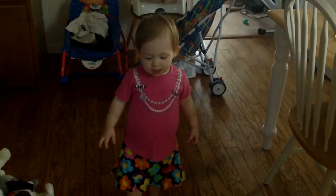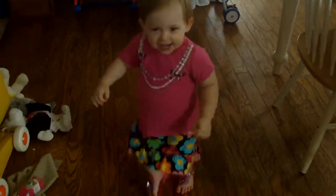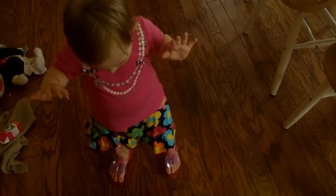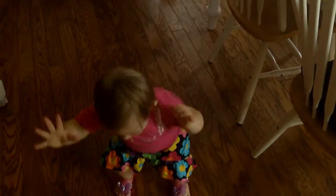Look at them — oh my goodness, they're lighting up all over the place. Dance, Daniela. Look at them, here we go. There we go.